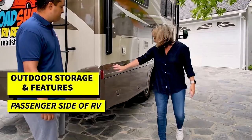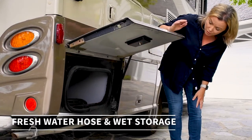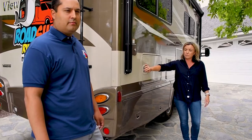Let's do a quick walk around and see what some of these storage compartments are. Here we have storage for your freshwater hose. This is also a good compartment for any wet storage that you might have. You don't have to worry about bringing your own hose — you can hook these up to any hookup station.